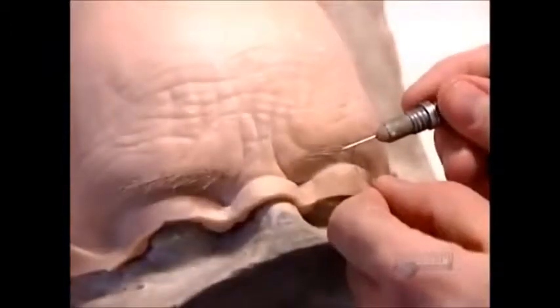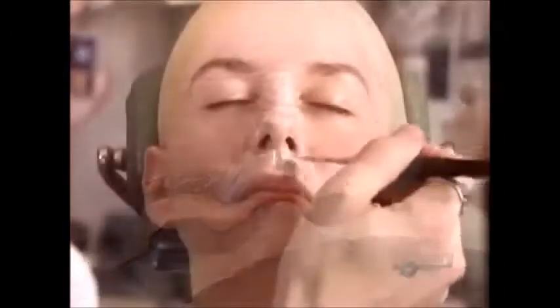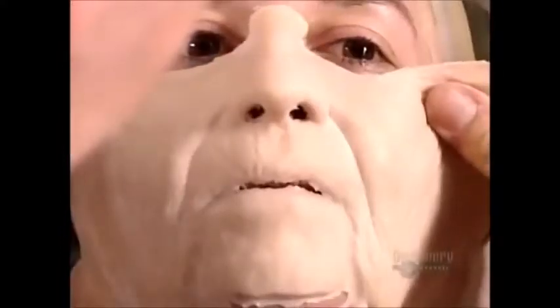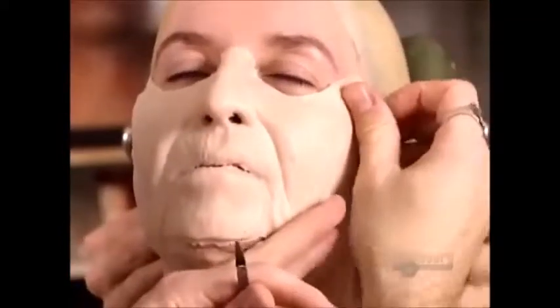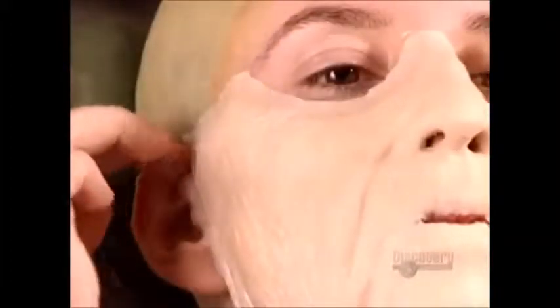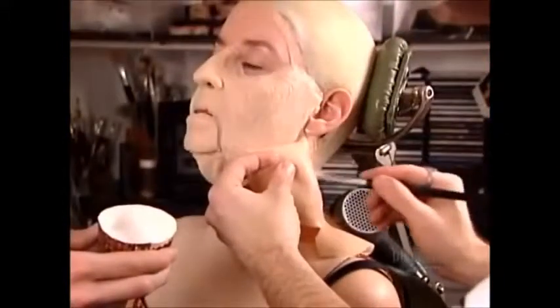He then implants synthetic hairs to create eyebrows. Now, using surgical glue, he begins to apply the pieces, called prosthetics. He starts with the largest face piece first. It includes the nose, cheeks, neck, and upper lip.